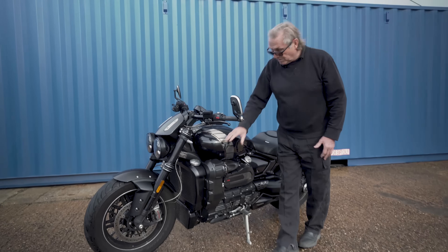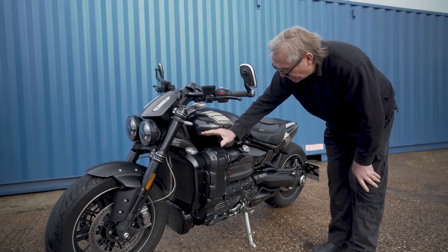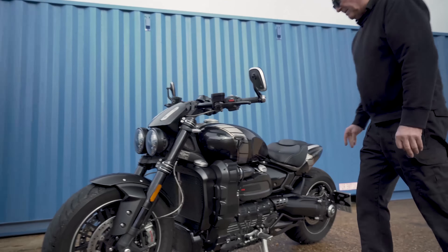So there we are — it's a work of art, it's been a long time coming. This is the very first production bike with it on and we're very happy with it.